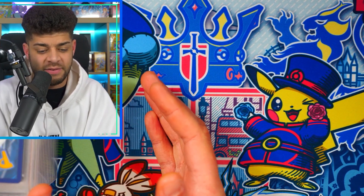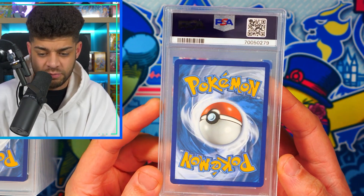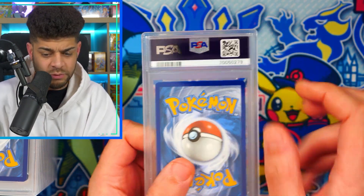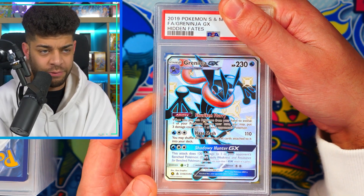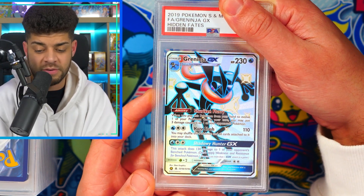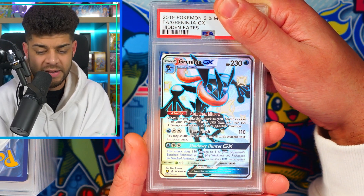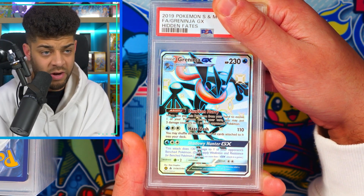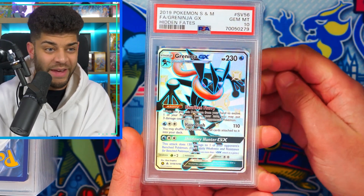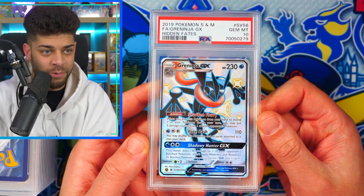We're going to jump straight into it and see what we have. For the first card, the centering looks really decent. We flip it over and we have a Shiny Greninja from Hidden Fates — one of my favorite modern sets. It looks pretty decent from the front, I can't see much wrong with it. And there we go — we get our first 10 on our first card! Very very cool. Nort is definitely going to be happy with that one.